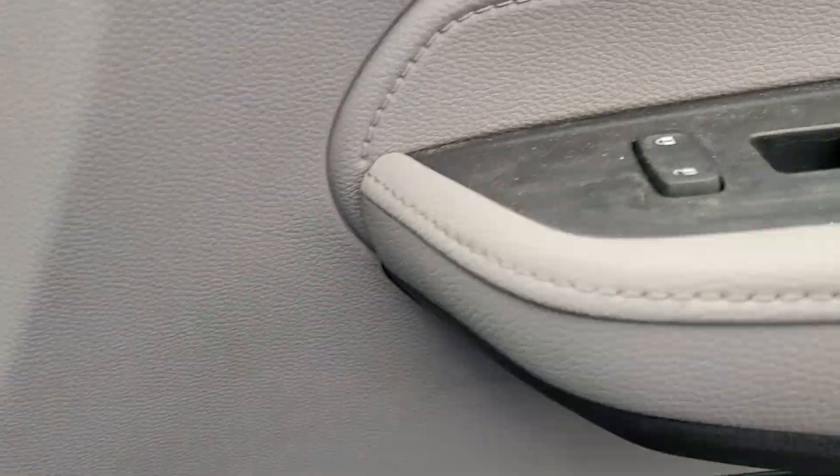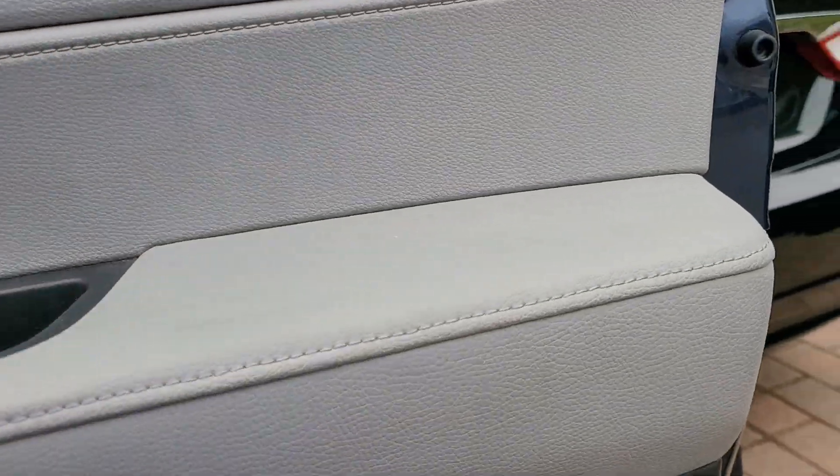And the best part — you pull from here, and the whole door panel just comes off right in your hand.